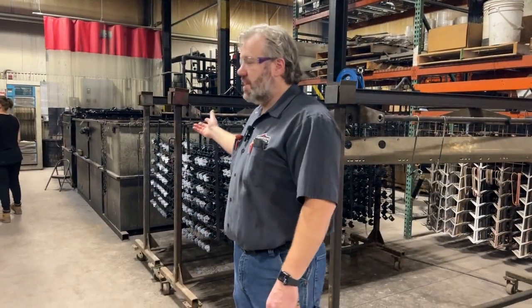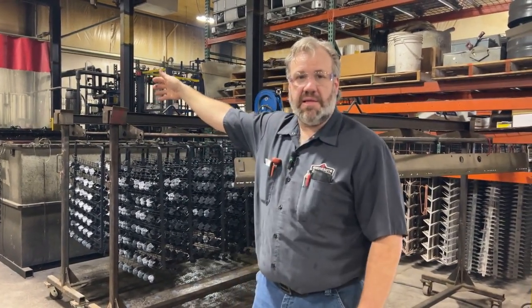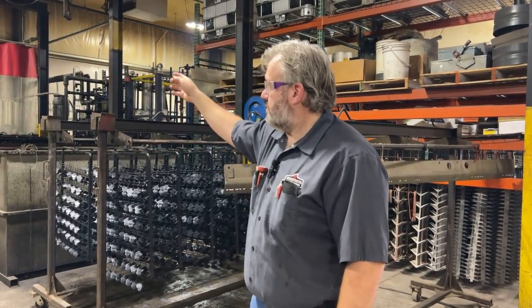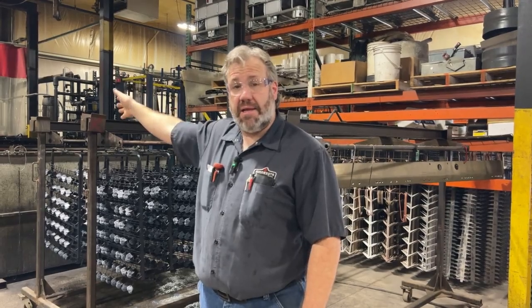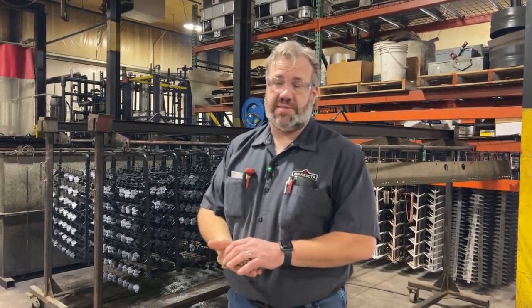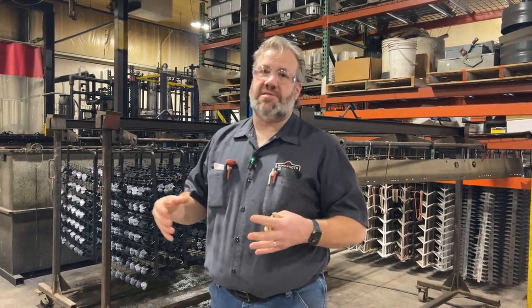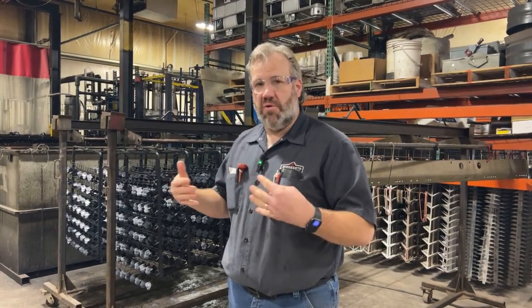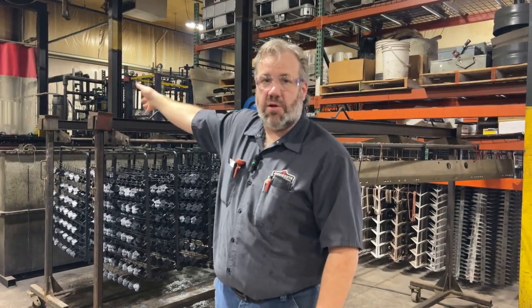Back here on this side of the E-coat process we have our E-coat tank — that's our actual paint tank at the far end. From there, after the parts are painted, we move on to what's called post rinse, which takes and removes any of the paint solids still left on the parts from the paint process. It's a post spray.